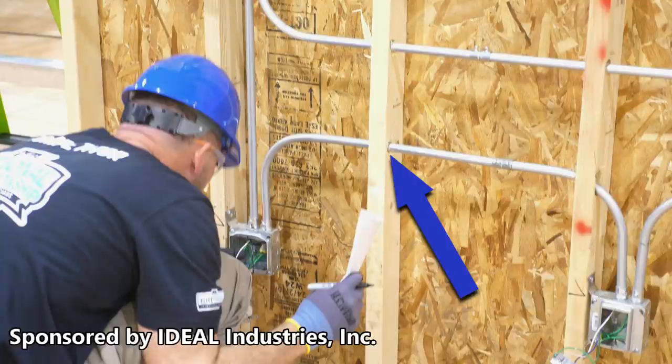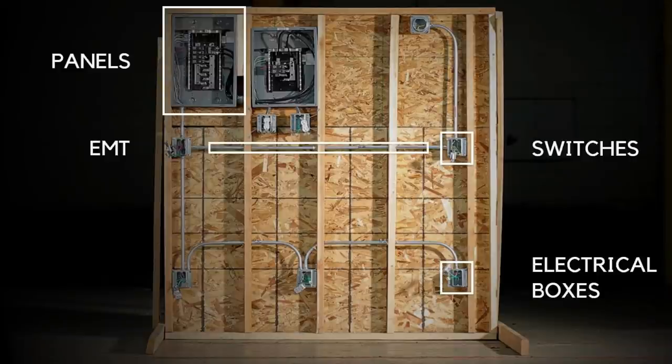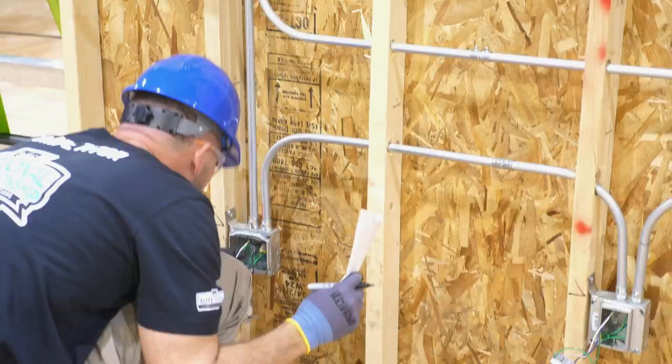Hey, this is Bill for Sparky Channel. This is a photograph from the IDEAL national championship we just had last week. I put up a video about this board — it's called a violation board. You're supposed to find any NEC violations, and there's sixty thousand dollars on the line for the winner. The thing is, if you call a violation that isn't actually a violation, they take off points.